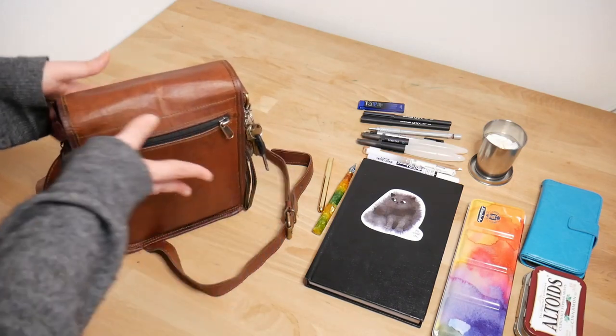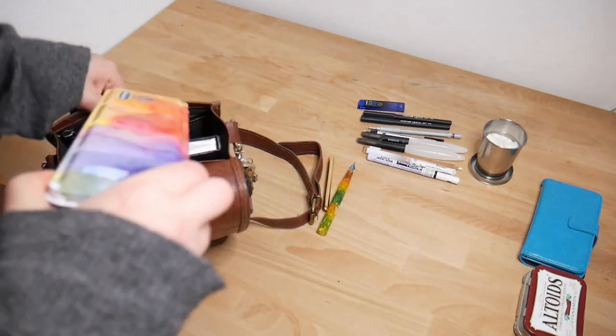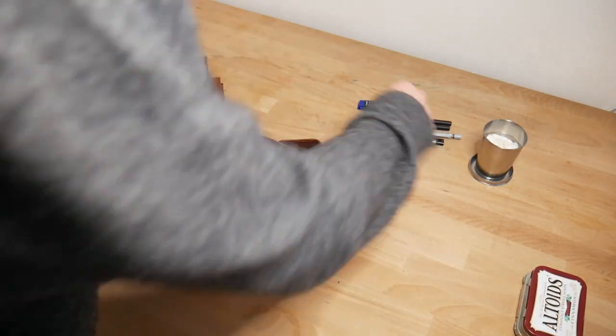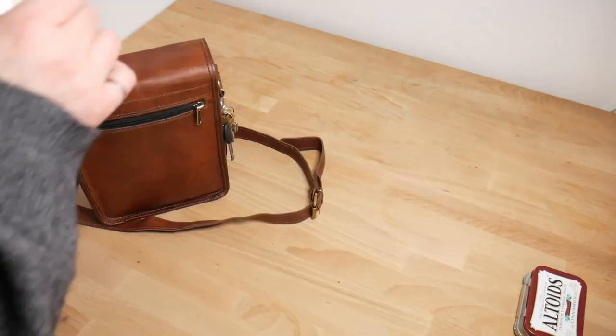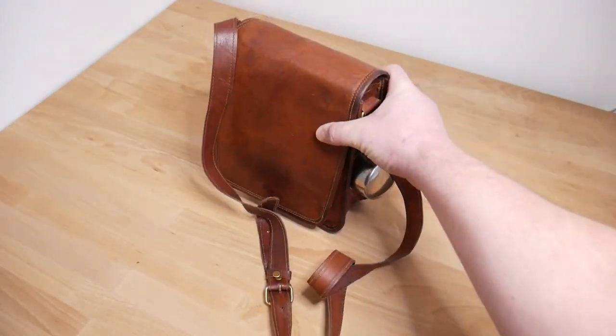So that's it for this bag. Now I'll show you how I pack this up again in reverse. So now you've seen what I've got in my current sketch kit, but I'm always changing it. So I've got a question for you — what are the sketch tools that you can't live without? Let's have a chat in the comments below.